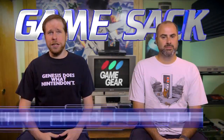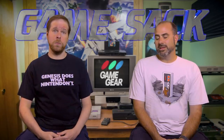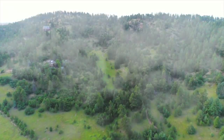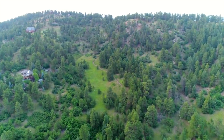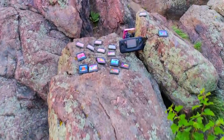Hello and welcome to Game Sack, and yes we are talking about the Sega Game Gear. I'm not real excited about this episode yet, but being the bipartisan gamer that I am, I'm willing to give it a shot. Why play your portable video games in black and white when you can live in a world of vivid color with the Game Gear by Sega?